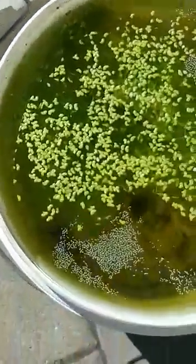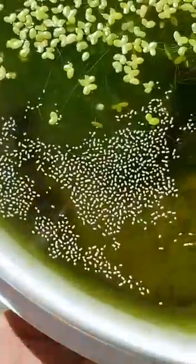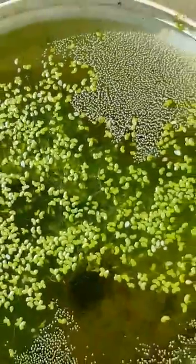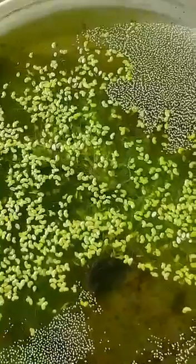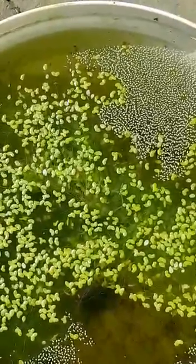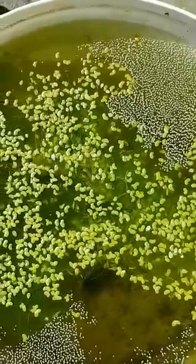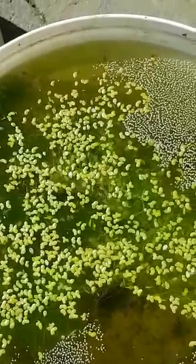Like I said, this is a month old now and we've got a few hundreds in there. If you knock on the sides they all start swimming around — they sit on the sides. So yeah, that's all there is to it.